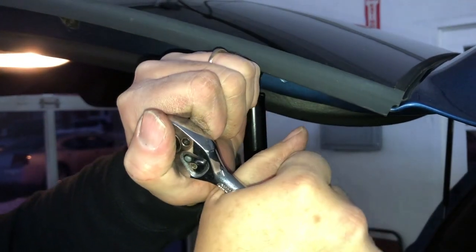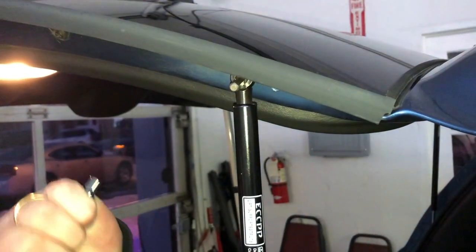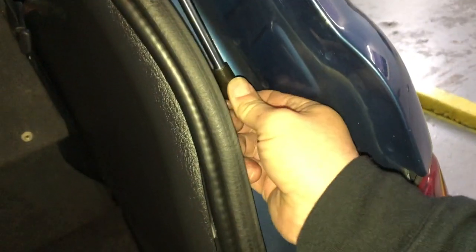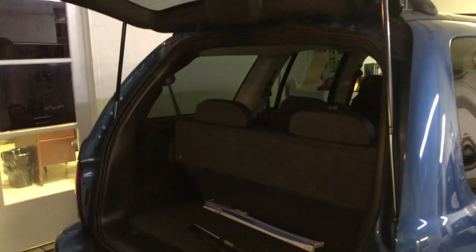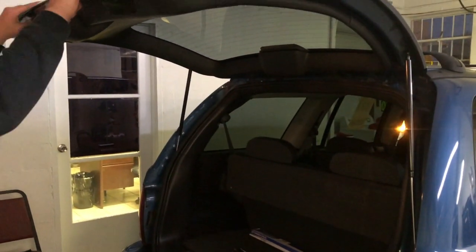Just to tighten it I'm going to use my ratchet socket and extension. Have someone else help you lift the gate up because it has to be all the way up for you to get this to line up. Now that we have our other one in, let's give her a go and try it out.